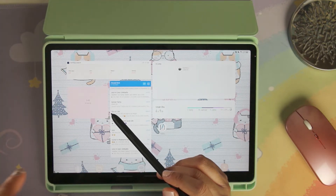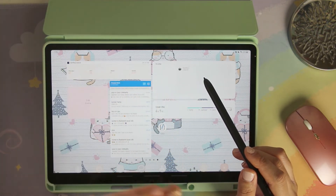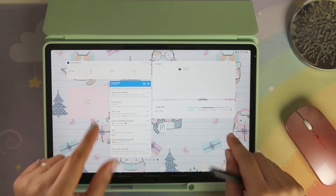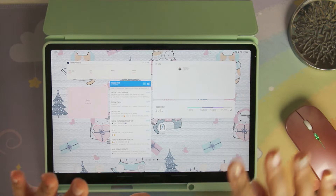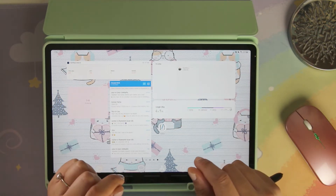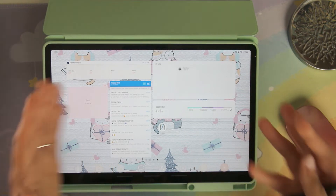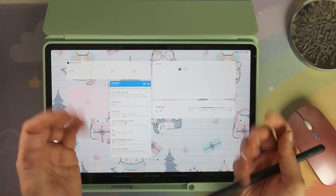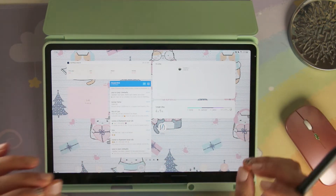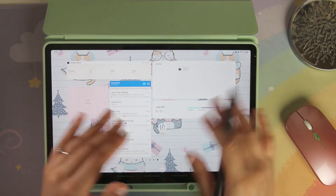I just officially opened my Etsy shop two weeks ago, so I will have that linked below. If you're interested in digital planning or stickers, I do sticker sheets for Samsung Notes and sticker books for Samsung Notes — and Good Notes as well. I make sure to include some for Samsung Notes because I know it can be annoying to find sticker sheets for Good Notes when you have an Android. So whenever you purchase from my shop and you have a Samsung tablet, you will always get a sticker book or sticker sheet.